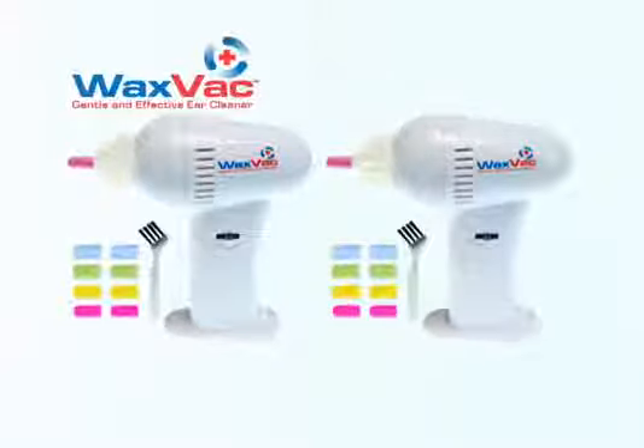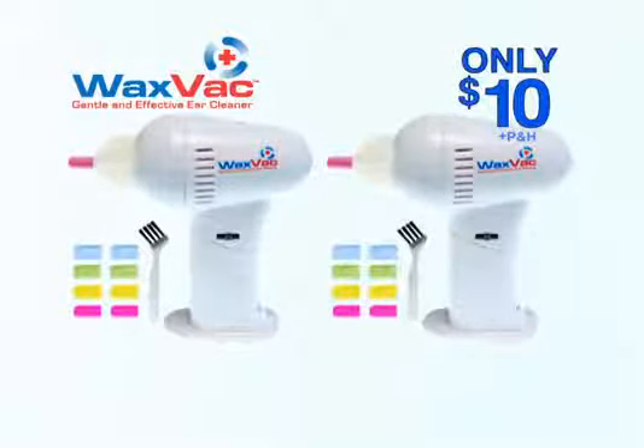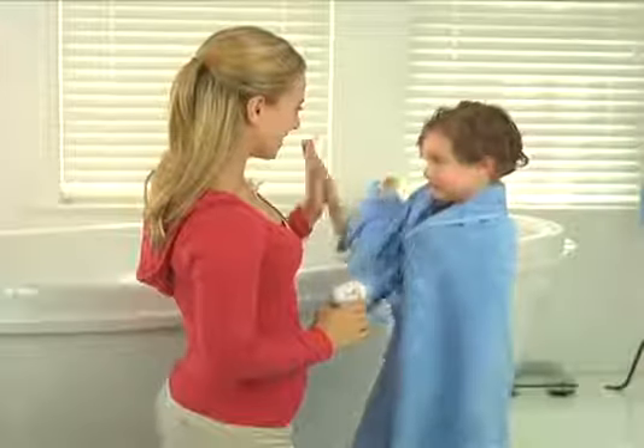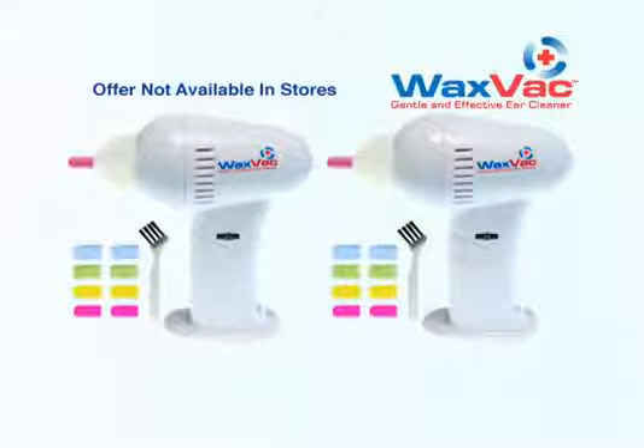But wait, there's more. Call now and we'll double the offer. You get two WaxVacs complete with 16 color-coded tips and two cleaning brushes for only $10. Just pay additional processing. WaxVac is the gentle, safe, and effective way to clean and dry your ears. Don't wait — call now.